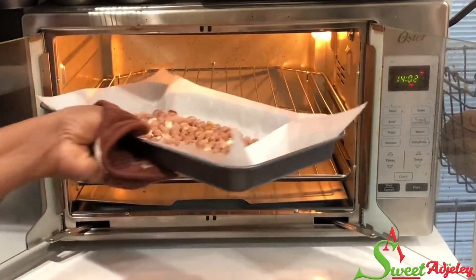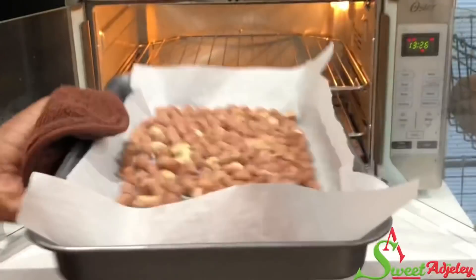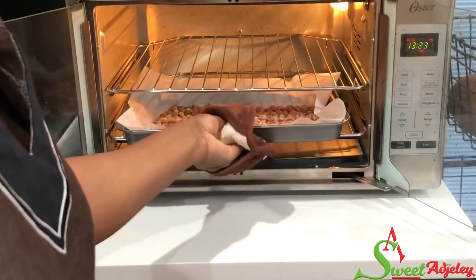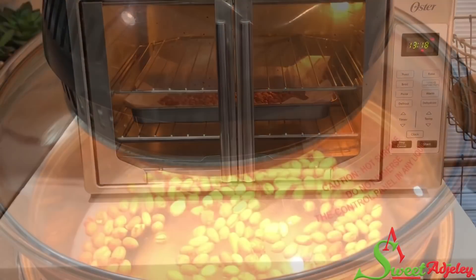I'm here to check on the one in the oven and as you can see it is beginning to turn brown. I'll give it a shake and put it back in the oven. Please keep an eye on this because it'll burn and your hard work will be wasted.